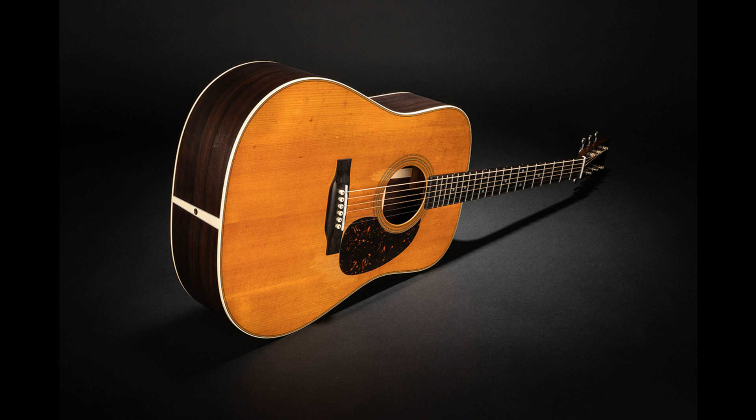D28 Street Legend TM. The satin finish top includes visual wear inspired by historic museum models, giving the guitar a well-loved look with an old soul. The D28 Street Legend is crafted with satin-finished East Indian rosewood back and sides, which are very resonant and offer deep bass and rich overtones. It is well-balanced for all playing styles, and includes open-gear aged tuners and a satin-aged pickguard. List price: $2,799.